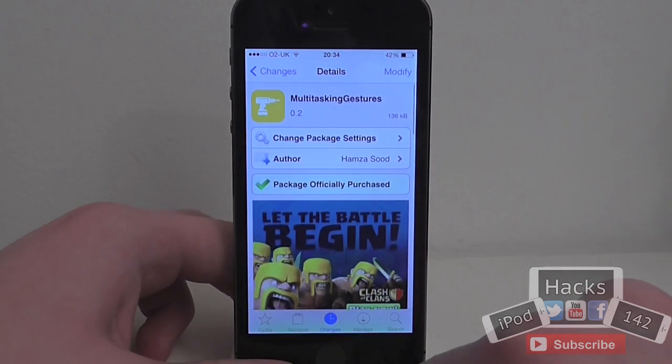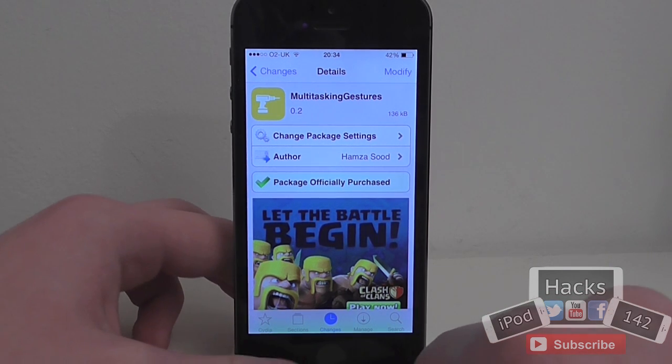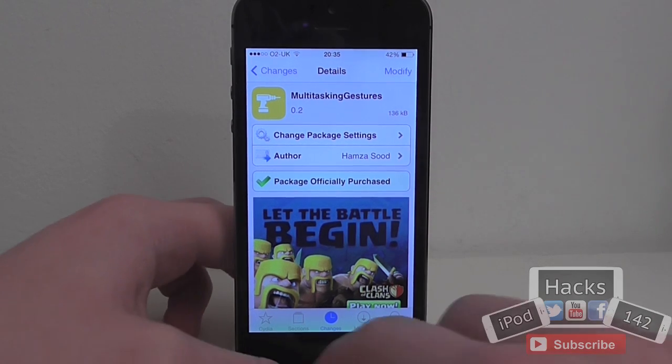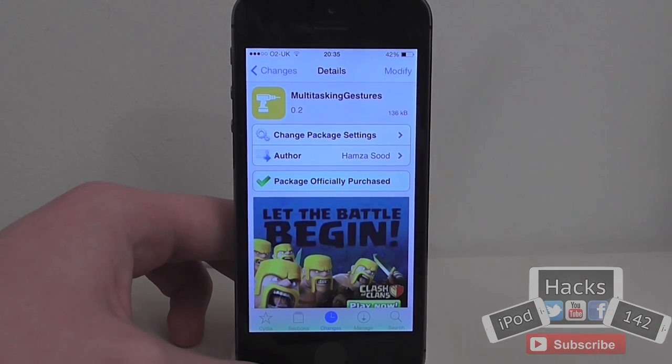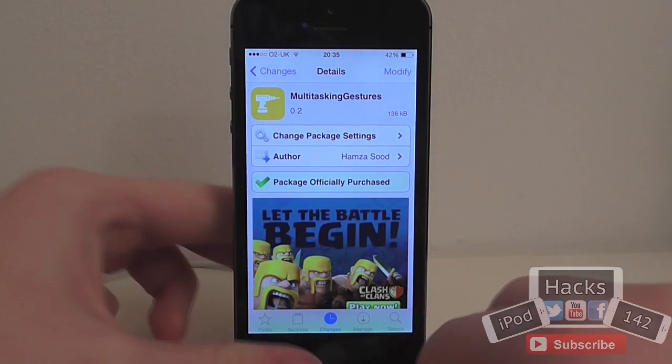So it's very simple. If you've ever used the tweak called Zephyr, which isn't actually updated for iOS 7 yet, it basically just allows you to have the iPad-style multitasking gestures on the iPhone and iPod Touch, so you can switch between apps without opening the multitasking bar, and you can close apps without having to use your home button, things like that.